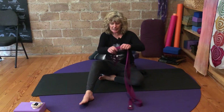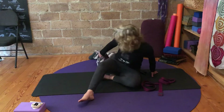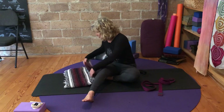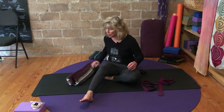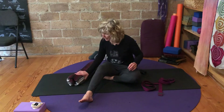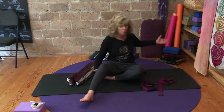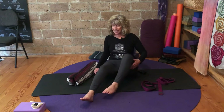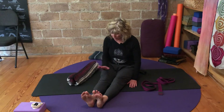Explore all those details and have your strap close by. If you have two blankets, roll one — if one's underneath your sit bones, leave it there and roll the other. Have that close by, or you can use anything to bring underneath your knee. Then have both legs extended and let the toes dance a wee bit.